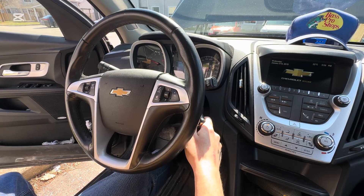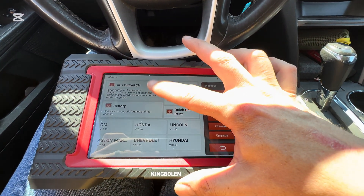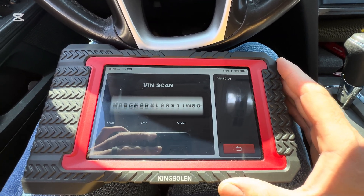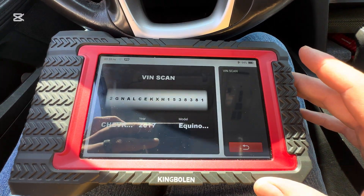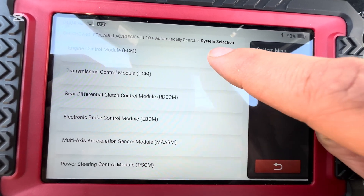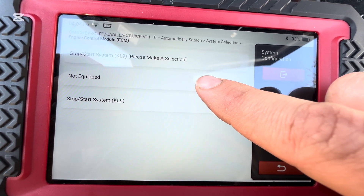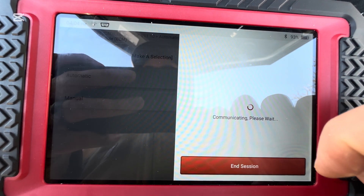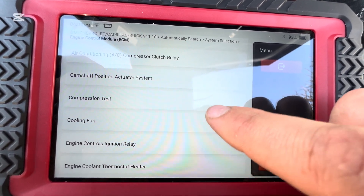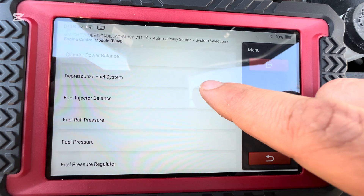Now we're going to shut it off and get the scan tool out. We're using our King Bolton K7 here. We're just going to scan the vehicle to initiate the menu that we need. We're going to go auto search, a VIN search for us, and then we'll show you the menu you need to go to. We go to the marketing region we're in, then system selection. We want our ECM because that's where all the fuel is. Select what you're equipped with — no start-stop, automatic transmission. Now we go to actuation test, then fuel system, and then depressurized fuel system.